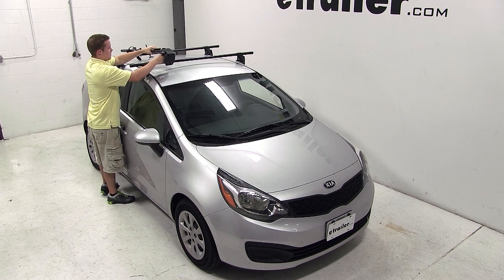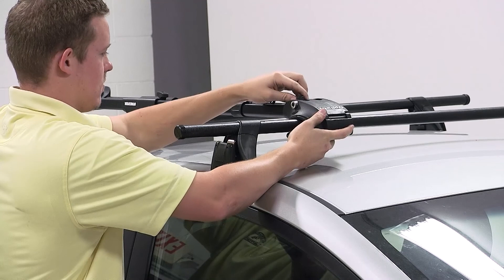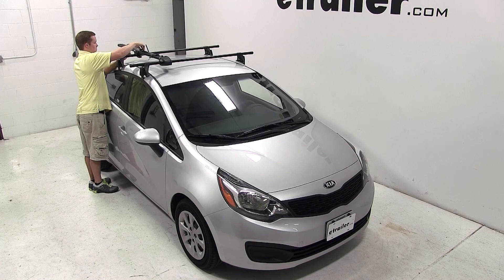To begin our test fit, we'll loosen up the jaws of the carrier and set them on the cross bars of the roof system. Once you have made the bike carrier perpendicular to the cross bars, secure the jaws around the cross bars and tighten with the wing nut.